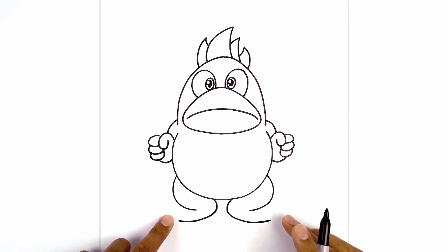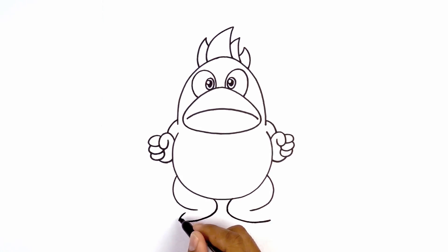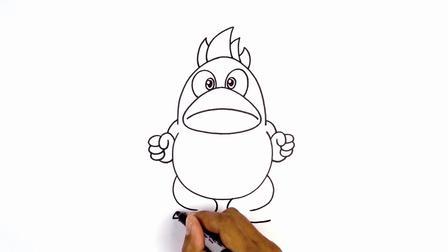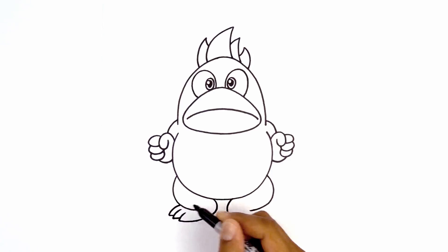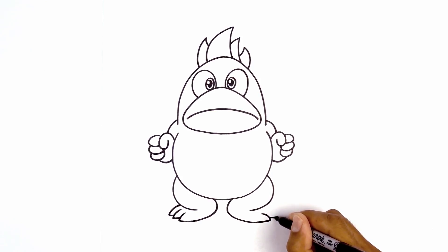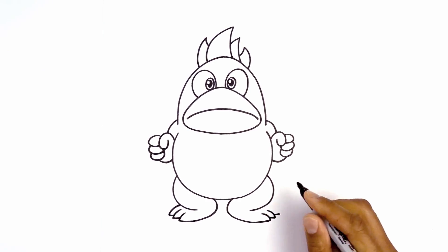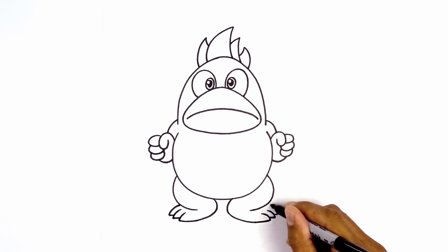Now we're going to add the toes — we're going to have three toes on either side. Starting from this point, we're going to curve up and then in. From that point, we're going to step up, draw a short line going across, and then curve up the second toe. We'll do that one more time — stepping up, draw a short line going out, and then curve this up and in behind the leg. Let's do the same thing on the right: starting from this point, curve up and in. From the point, step up, draw a short line going out, curve up the second toe. We're going to do that one more time — going out and curving in behind the leg.